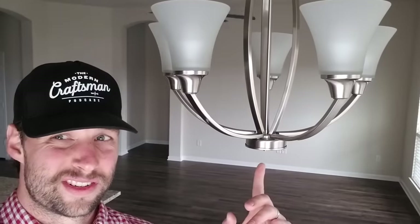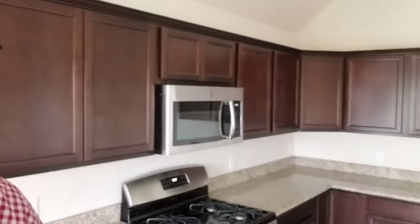Coming inside, you've got the same thing. You've got decent finishes. The fixtures are cheap. The floor is fake. The appliances are cheap. But this is a starter-grade home — I don't fault it for any of that. What I do fault it for is what I'm about to show you next.